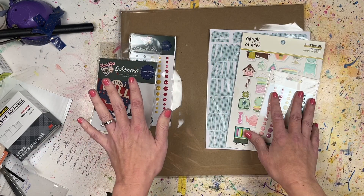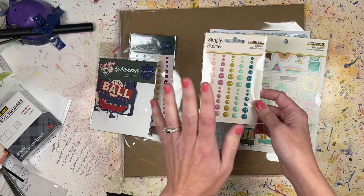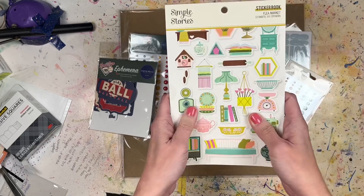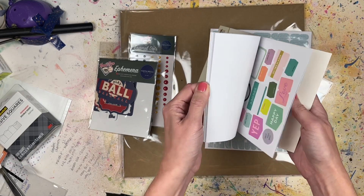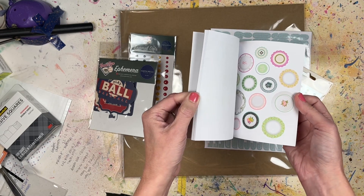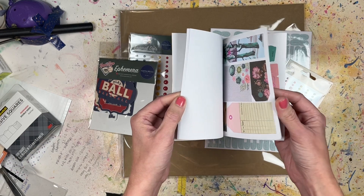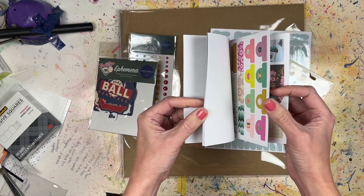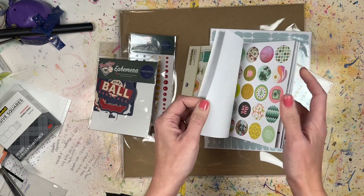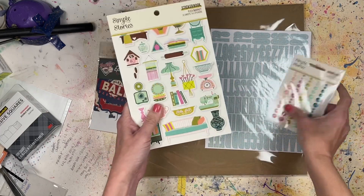Shamel recommended the Simple Stories Flea Market collection. I got the enamel dots - I really love these colors, it's a great color scheme - and the sticker book. I love the Simple Stories sticker books, I've gotten many of them in the past. There are letters, two different types of alphas, some random circle things, stuff with words for journaling. They're a really great collection of stickers.